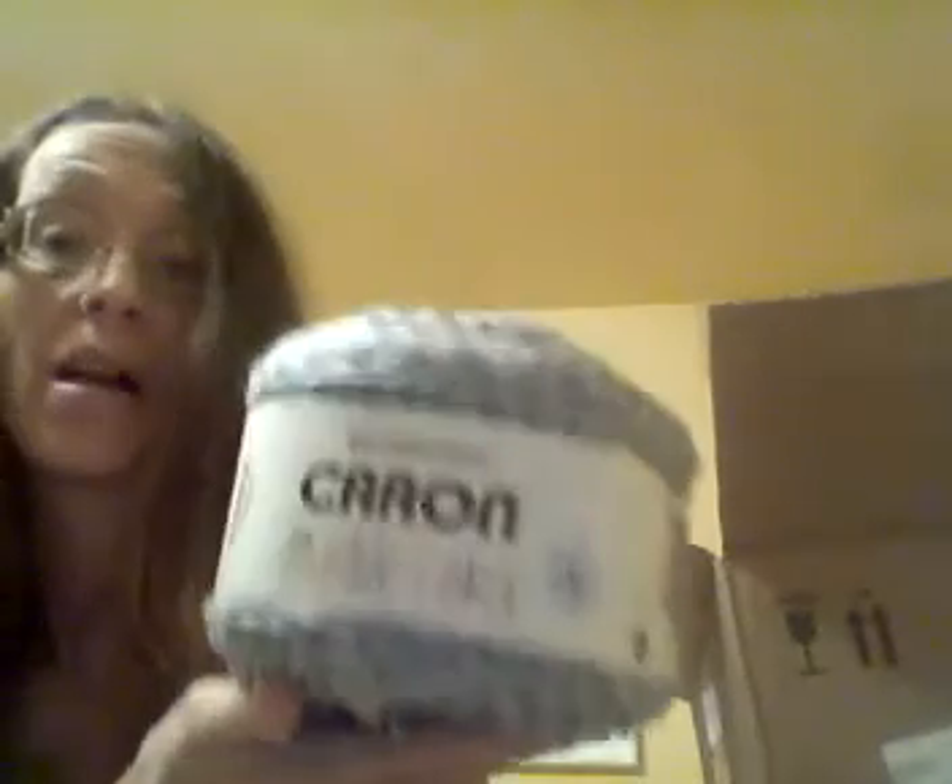The Inspiration Caron Marple Cakes. What they remind me of is mandala roping. It's very soft, 100% acrylic. It's a full weight — 404 yards, 8.5 ounces, 240 grams.